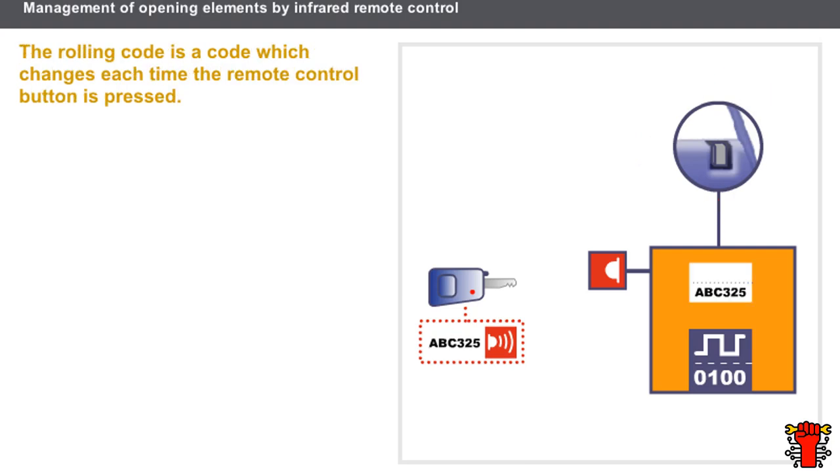We now have a remote control with a rolling code. This code consists of two parts: a first fixed part corresponding to the vehicle, and a second part that changes each time the remote control button is pressed. The locking and unlocking procedure is identical to before. As soon as the remote control button is released, the code held in the key changes. Similarly, after the code received has been validated, the code contained in the decoder also changes.